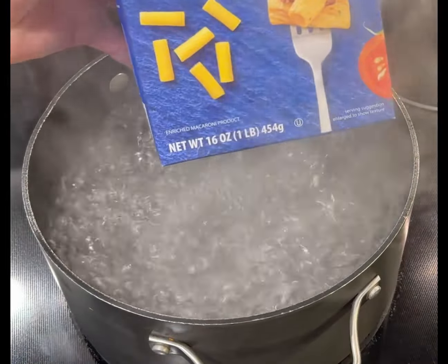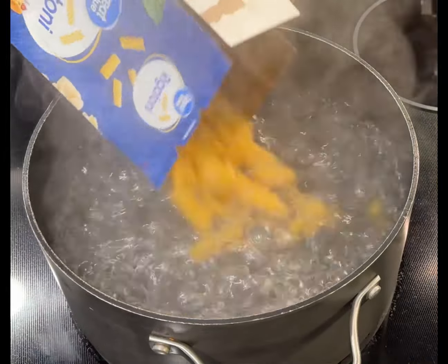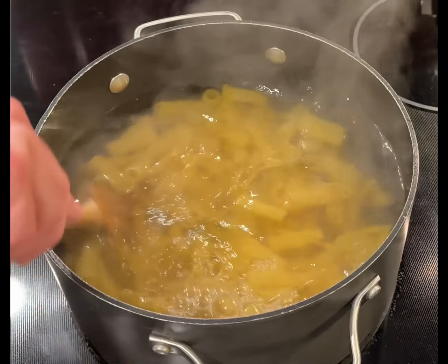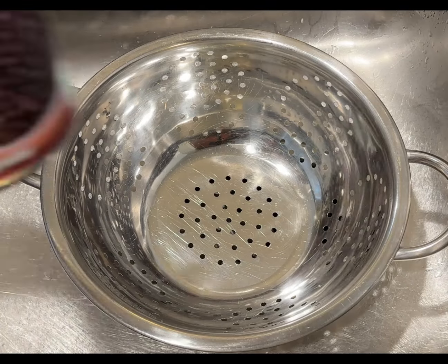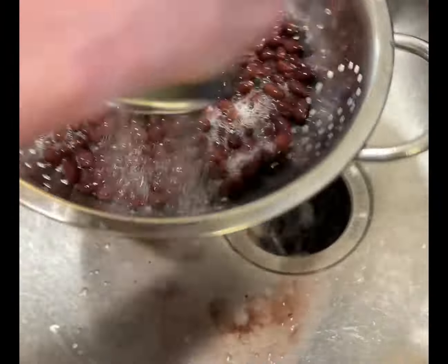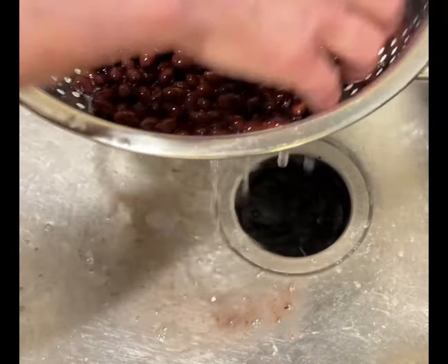I'm going to start by boiling one box of rigatoni pasta. You can use any pasta you want — that's just what I chose for this dish today. I'm going to boil this for about 10 minutes. While my pasta is boiling, I'm going to drain and wash one can of black beans and let them sit in the sink and drain for just a few minutes.